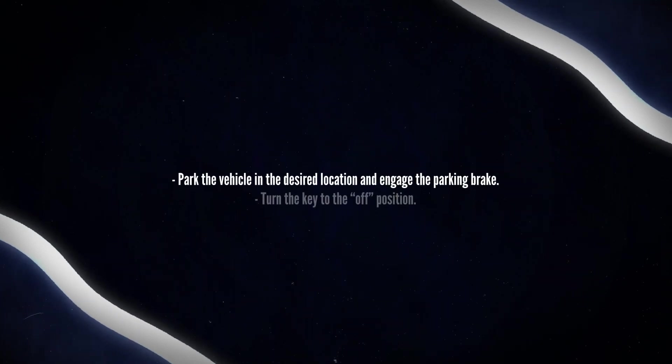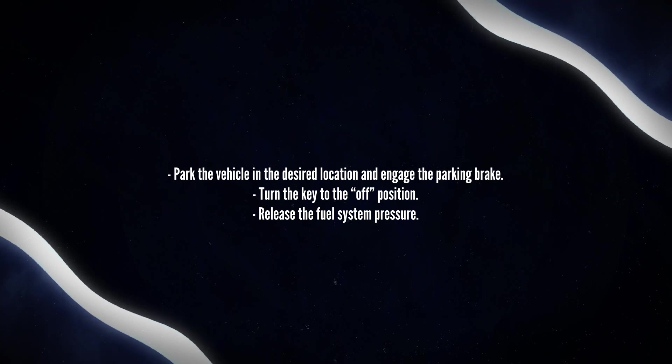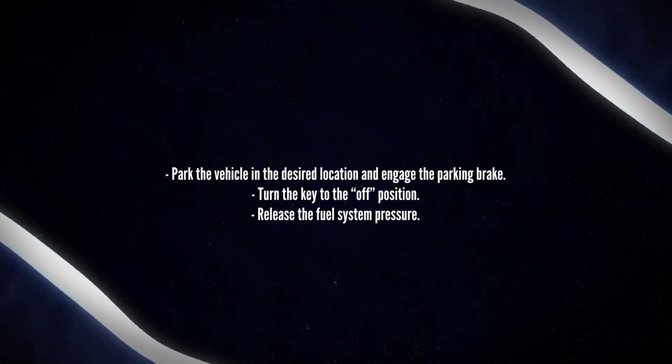To begin, park the vehicle in the desired location and engage the parking brake. Turn the key to the OFF position. Next, release the fuel system pressure.